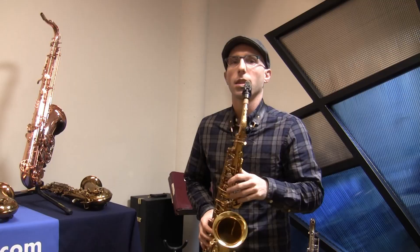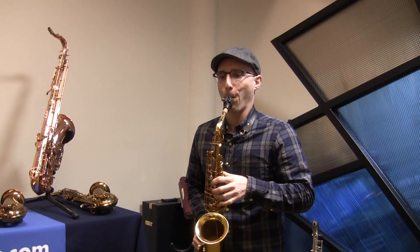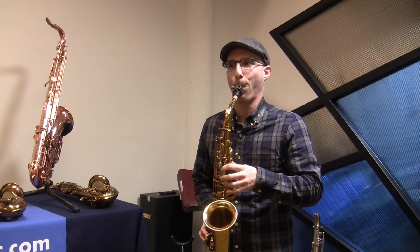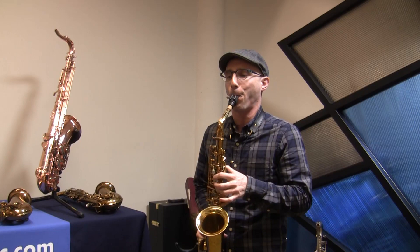This is a Selmer Mark VI with the original neck. [playing] Talto neck. This is a Mark VI with the talto neck.